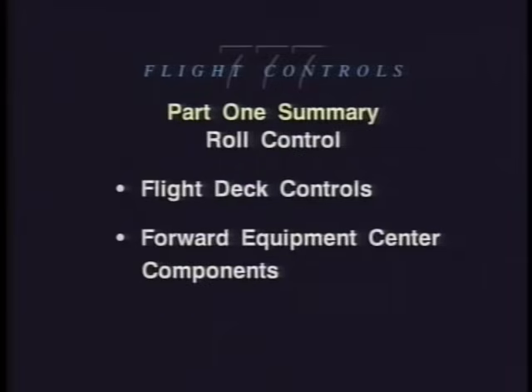This ends Part One. In Part One we have seen flight deck controls, forward equipment center components, and power control units for the ailerons, flapperons, and spoilers. Part Two: Yaw Control.